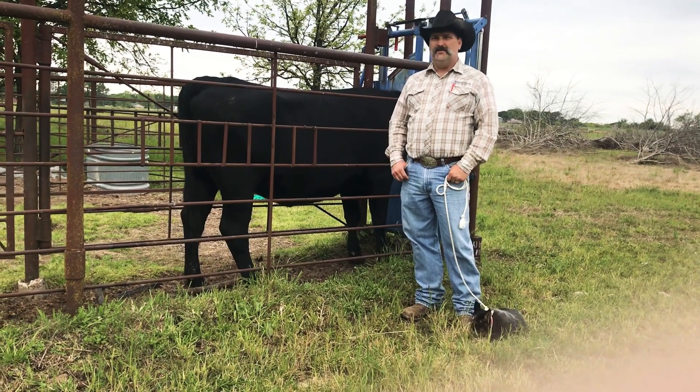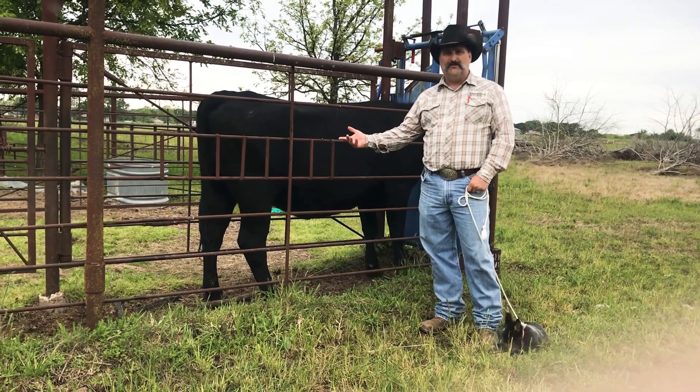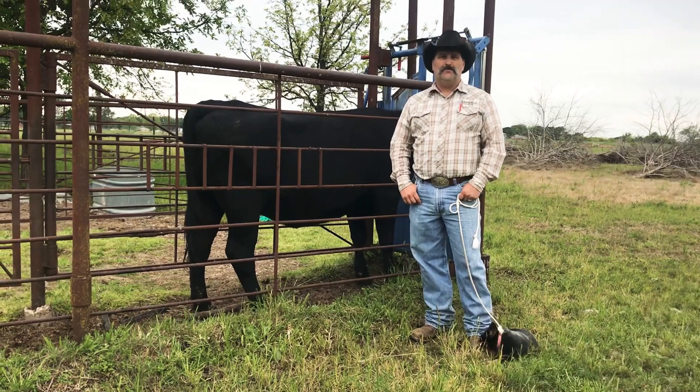But today, we just wanted to come to you and kind of explain a little bit about what we're doing here on this program and what's going on. The whole idea on flushing cattle is to give her the opportunity to have more than one embryo or one baby calf per year.